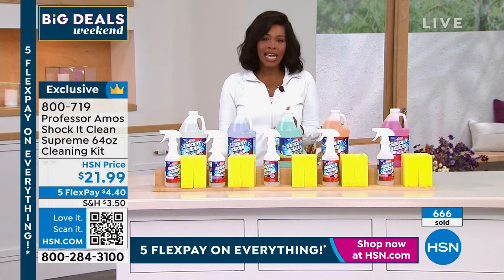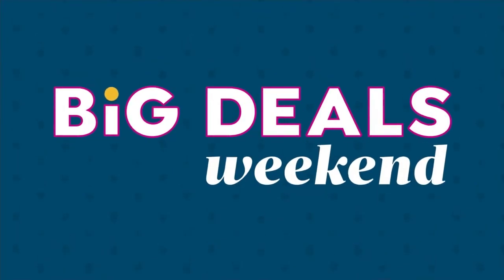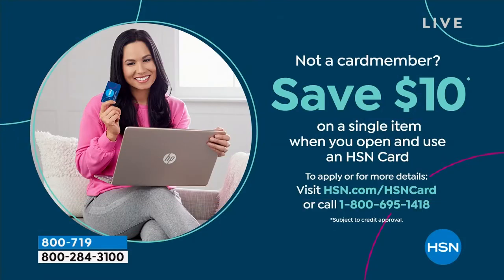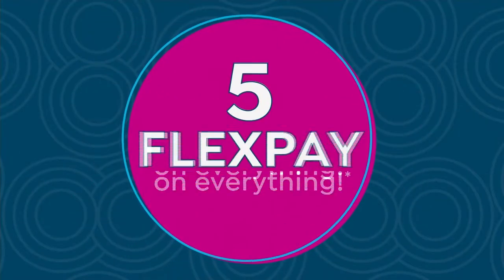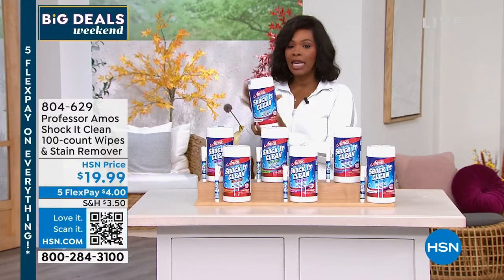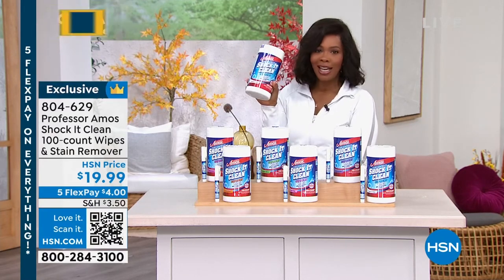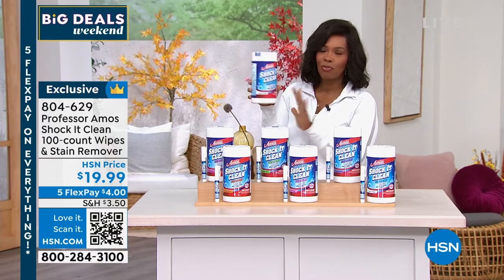I wanted to share how to get an HSN card. You can call us or go to hsn.com and save $10 on a single item when you open and use that card. We were just talking about Shock It Clean, and we're going to keep it going — but in a portable way. And that's the Shock It Clean wipes. Wipes have literally become a must-have for most, if not all of us.